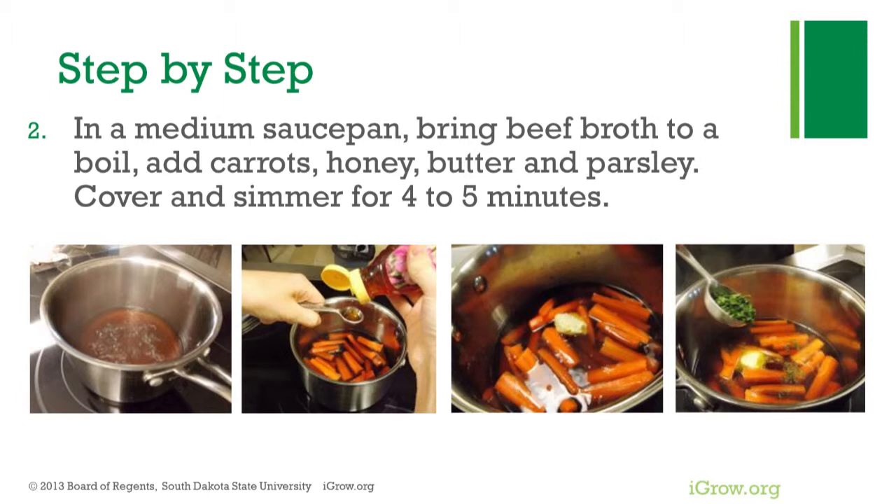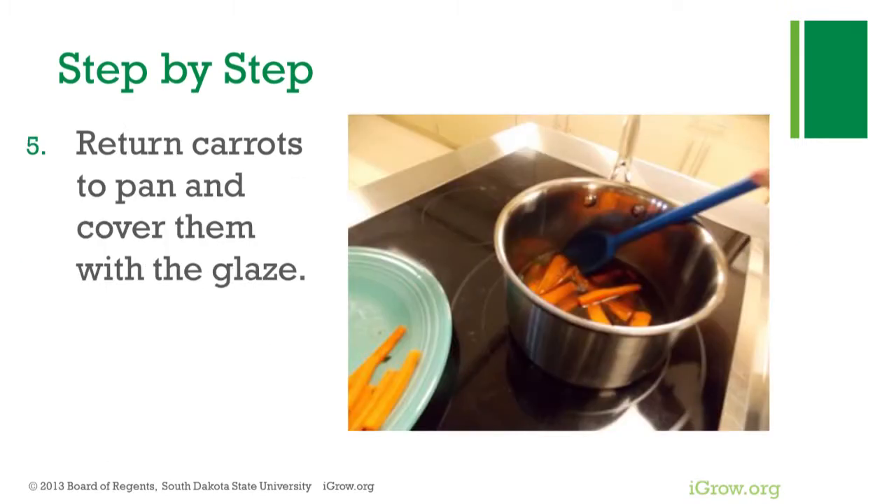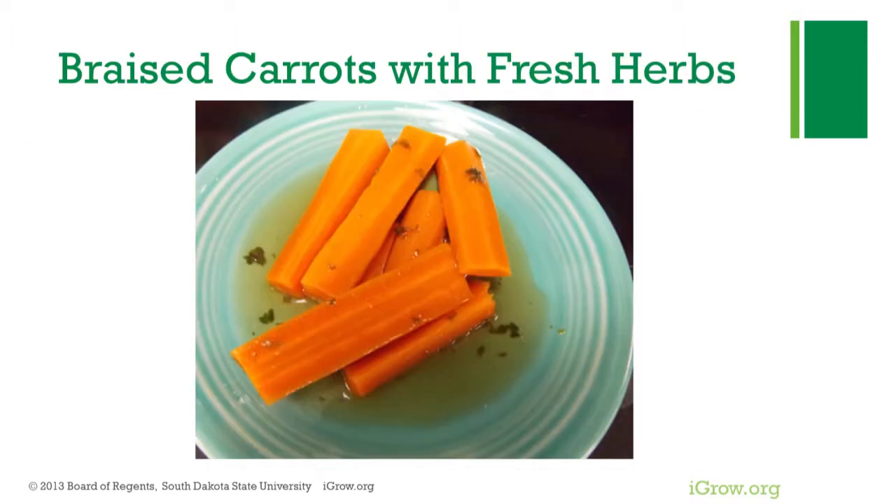Low sodium or homemade beef broth are great ways to decrease the sodium content. Cover and simmer for four to five minutes. Remove carrots from the liquid to a warm plate, then continue simmering the broth for 15 to 20 minutes longer until it becomes a thickened liquid glaze. Return carrots to the pan and cover them with the glaze, then serve.